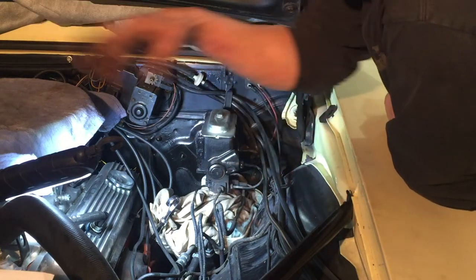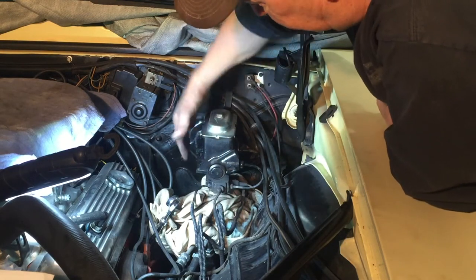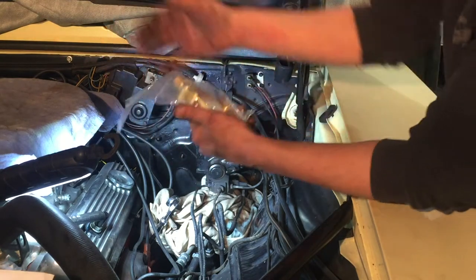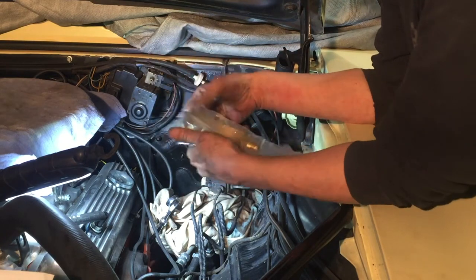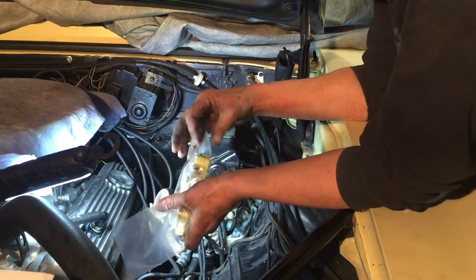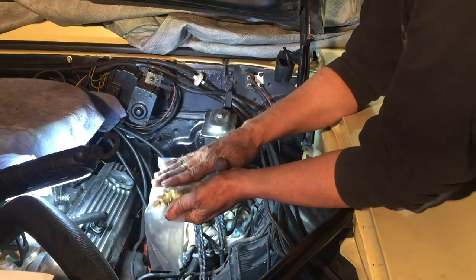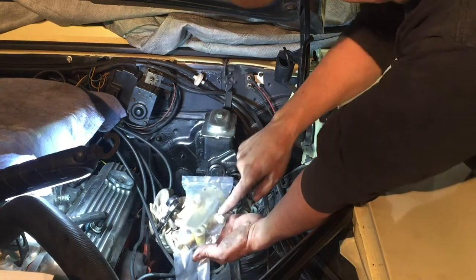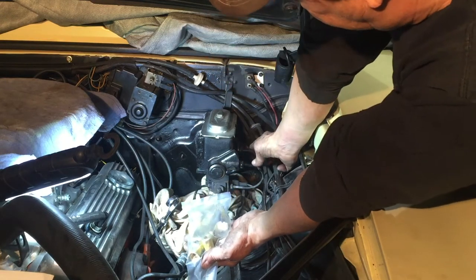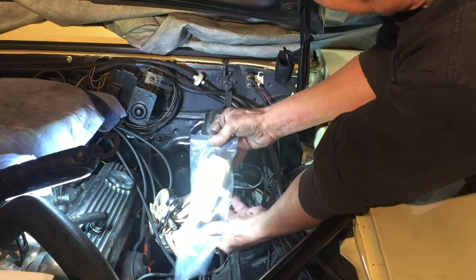Now that I have the disc brakes all set up on the wheels, I want to replace this proportioning valve, which is very important on disc brakes. The new proportioning valve has different connections than this one. There are five connections on this new proportioning valve as well as the brake light. Two of them go to the master cylinder, one goes to the rear brakes, and then there's a left and right for the two fronts.